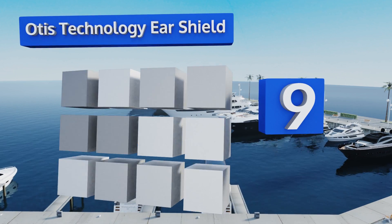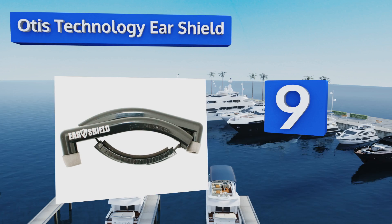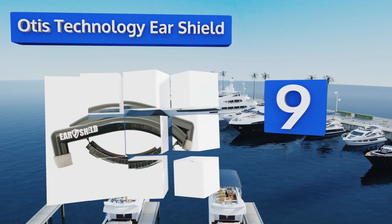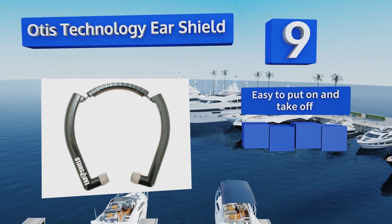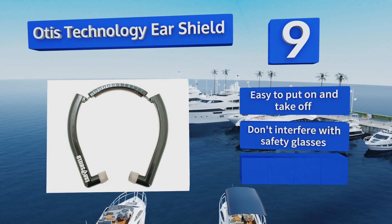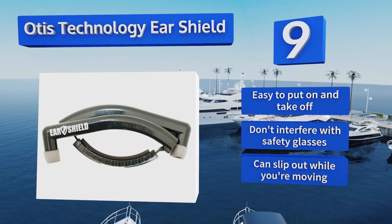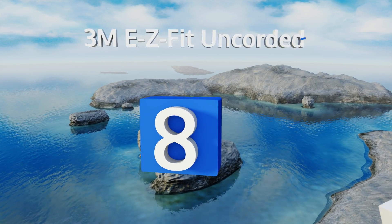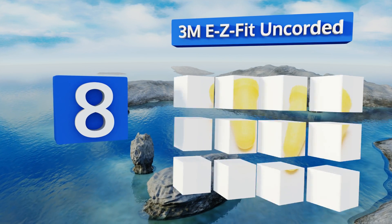At number nine, the Otis Technology Ear Shield should always be in your range bag if you mainly fire handguns, as they're lightweight enough that you won't notice you're wearing them — but not quite formidable enough to dampen the report from more powerful rifles. They're easy to put on and take off and don't interfere with safety glasses, but they can slip out while you're moving.